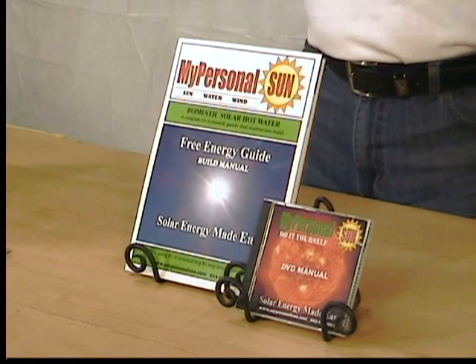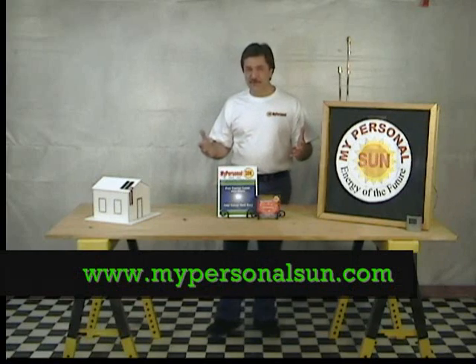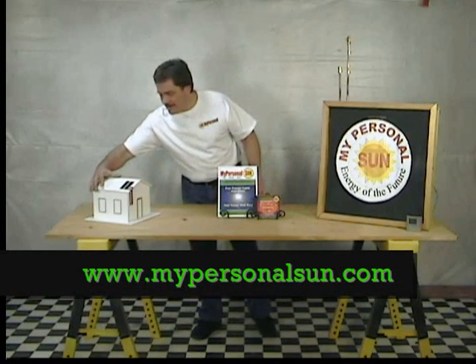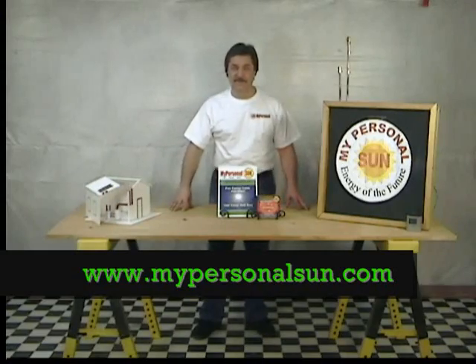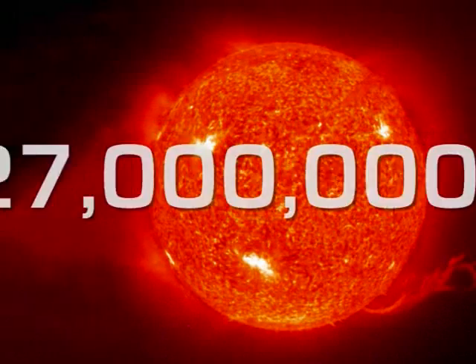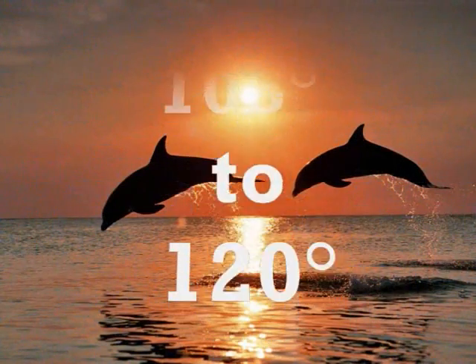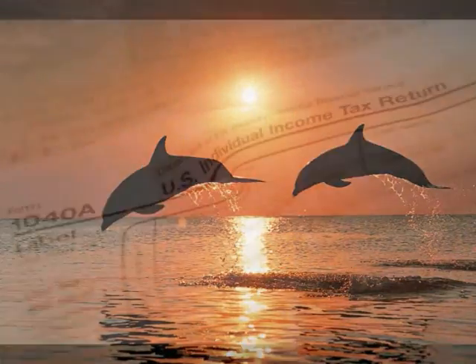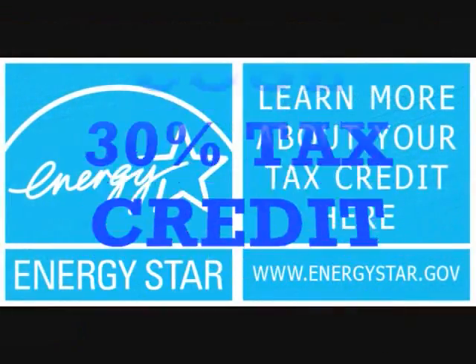Solar energy is around us every day — why not take advantage of this free energy source? It's fun, and it's easy, and anyone can do it. The sun's core temperature is 27 million degrees, and all we need is 105 to 120 degrees to take a shower. Beat the heat. Get your 30% tax credit now.